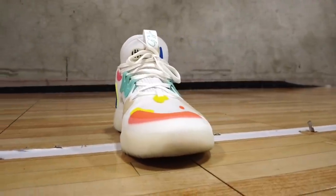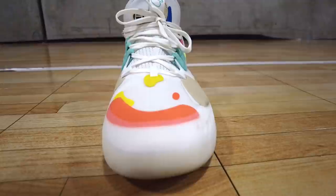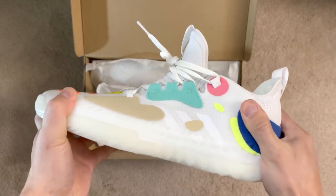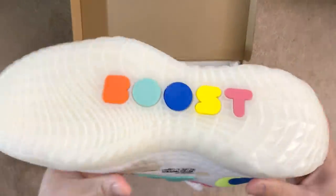I did appreciate the larger toe box, which allows your toes to spread naturally without feeling scrunched inside the shoe, which is typical of most basketball and volleyball shoes. Overall, I'm personally not a fan of the Harden Volume 5 — it just felt too bulky and uncomfortable for me because the insole was way too stiff for my taste.